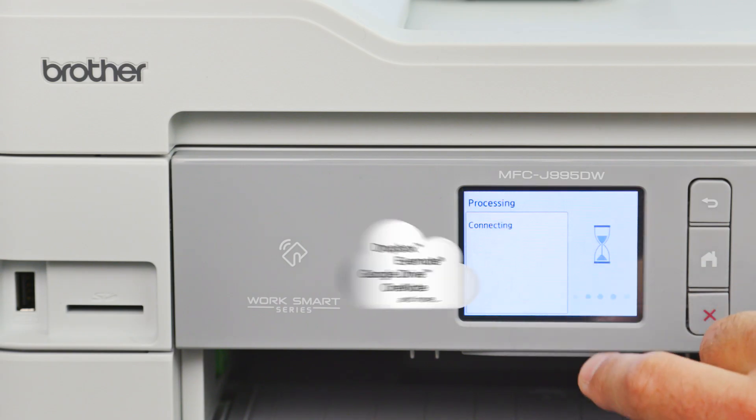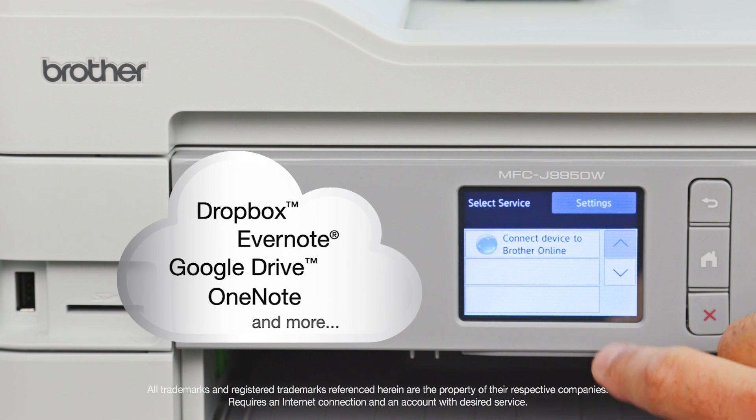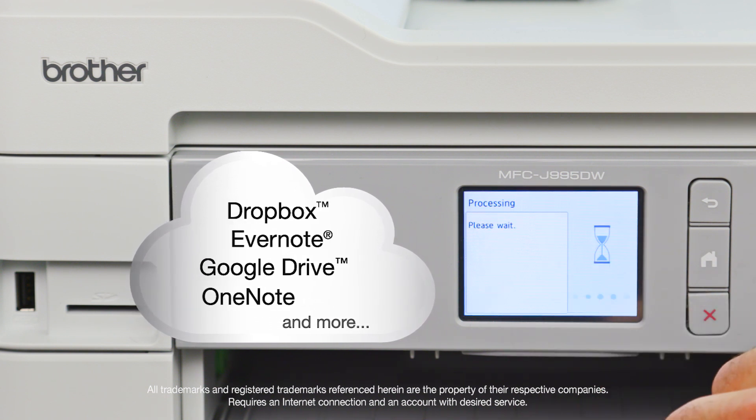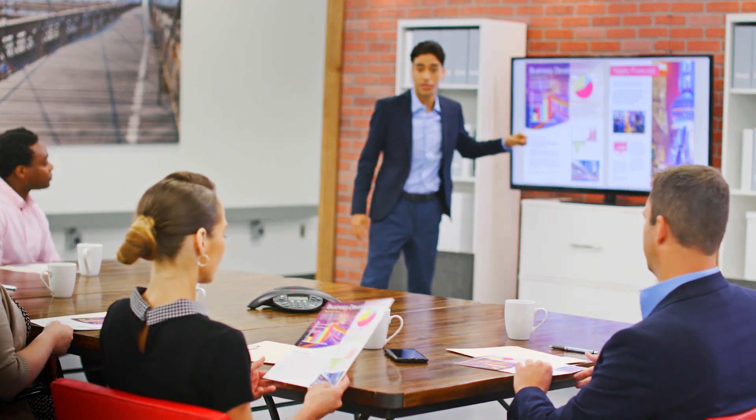Use the intuitive 2.7-inch color touchscreen to print from or scan to popular cloud apps to share, store, and retrieve documents. The Brother InkVestment Tank is ready for anything.